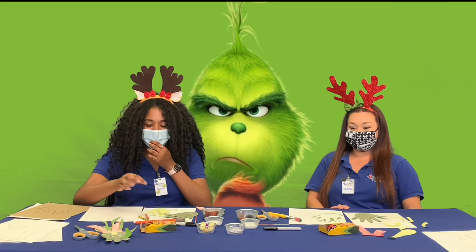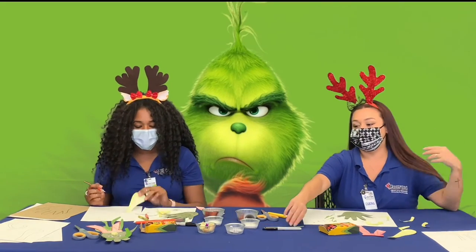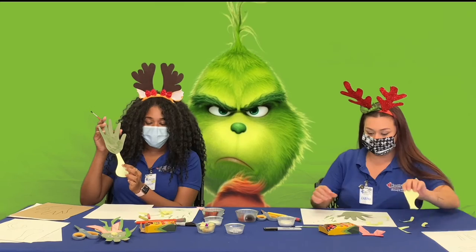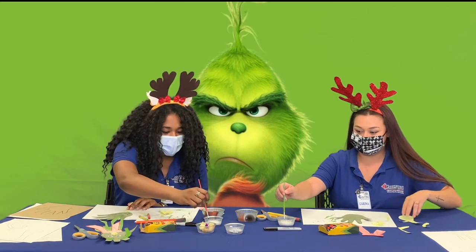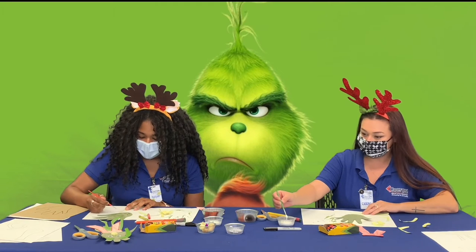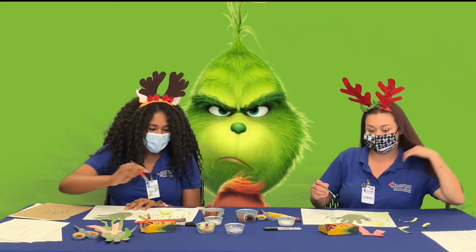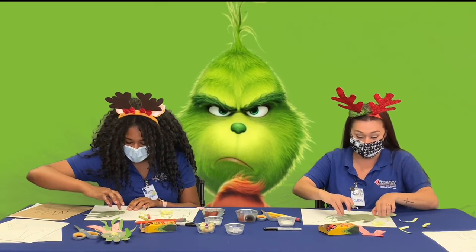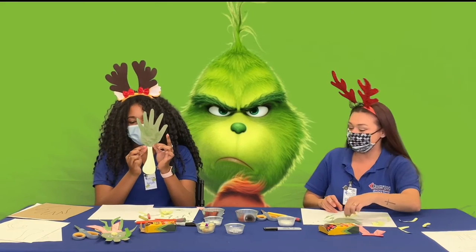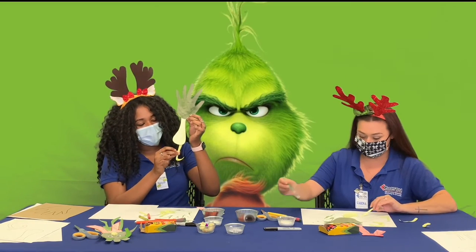We're going to move on to our gluing. You should have glue and another paintbrush in your bag for applying the glue. What we're going to do is glue our hands — which is the head of the Grinch — onto the body, something like this. And we're just going to put the glue on. Once we glue the head onto the body, the next thing we'll glue is the legs — we're going to get the legs and glue them onto the back, just like that.